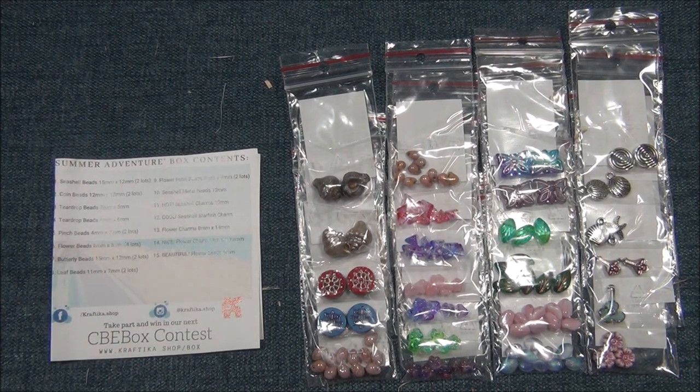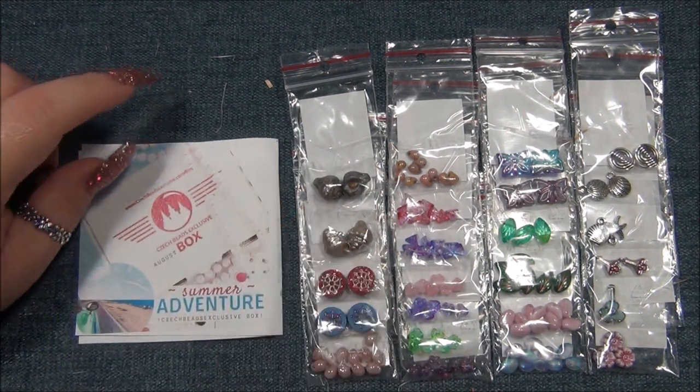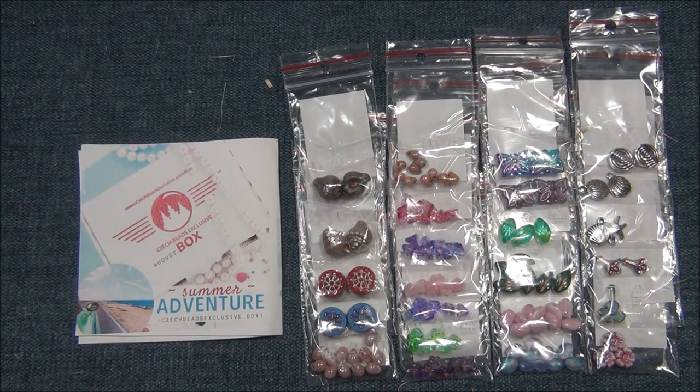So this is everything in this month's Summer Adventure box - this is the August box. I will put a link for the subscription box down below in the description bar. I hope you guys enjoyed this unboxing. Please like this video, leave me a comment, subscribe if you want to see more of my videos, and click the bell button so you get notified whenever I upload new videos. Check me out on Facebook, Instagram, Pinterest, and Twitter. Thanks for watching.